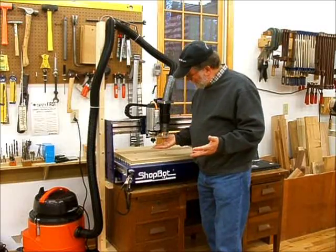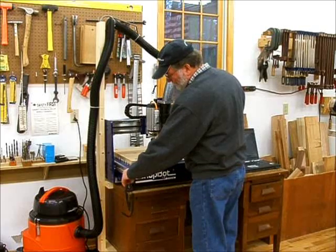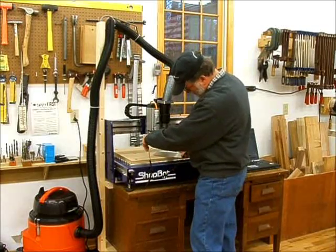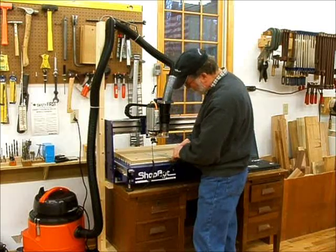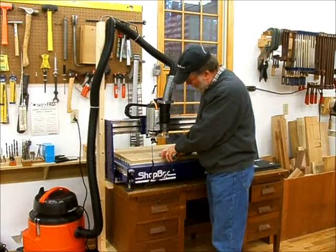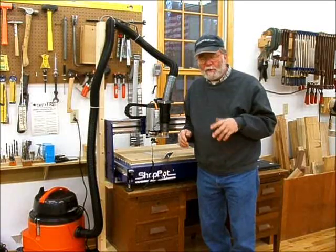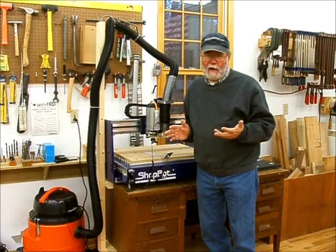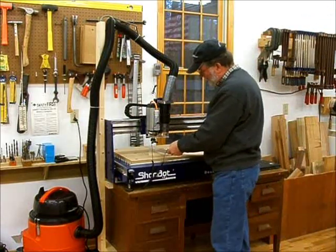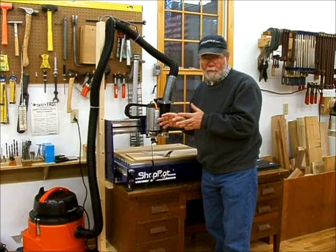Now the first thing I have to do before anything else is zero the Z-axis, and I'll also check the XY-axis to make sure they're zeroed properly as well, because the ShopBot needs to know where the origin of the axis is. I'll go ahead and put my alligator clip on. For this project I'm using the table as the zero point, but for this particular operation I want to start by doing an air cut, so I'm going to zero to a higher point — I'll take my scrap board and zero to that so I can run the routine through an air cut and make sure it's moving properly without actually cutting anything.